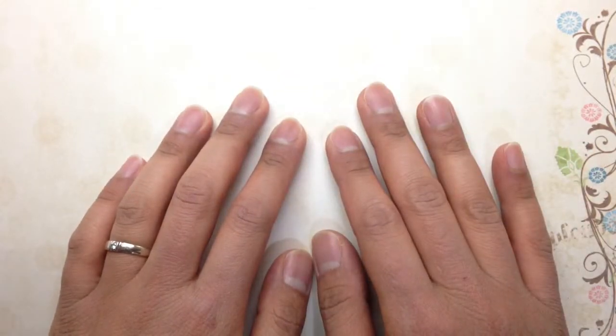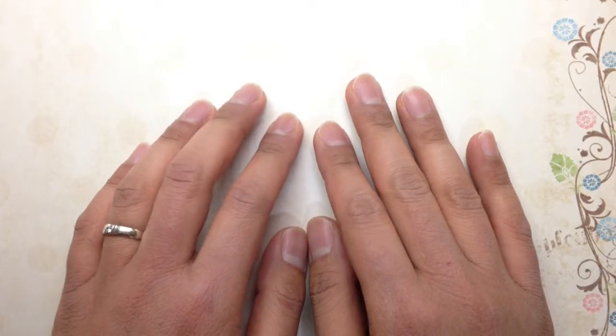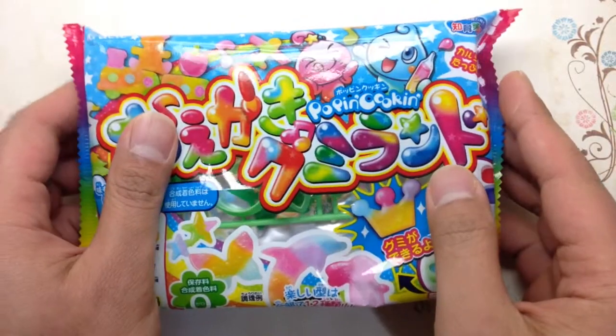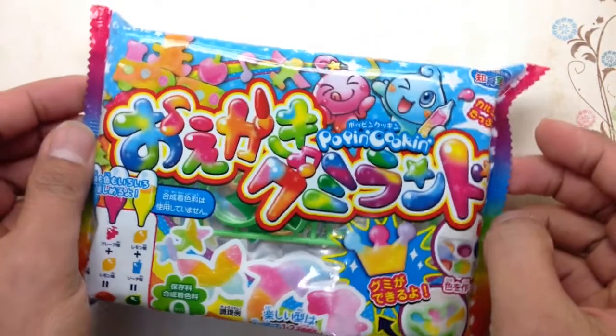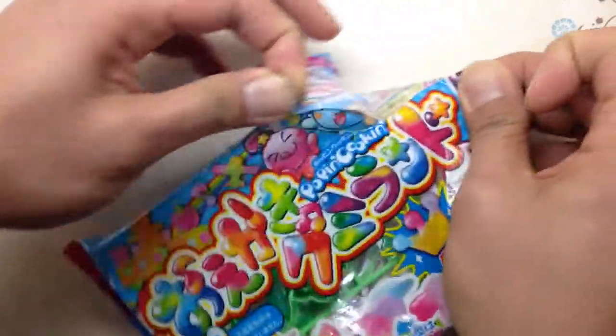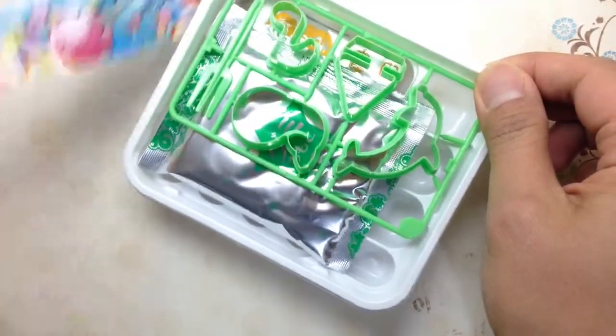Hello everyone, Eric here. This time I would like to make a different video — I would like to try my hands on some Popin' Cookin'. This will be the first time I've ever tried Popin' Cookin', and this will be very exciting for me.